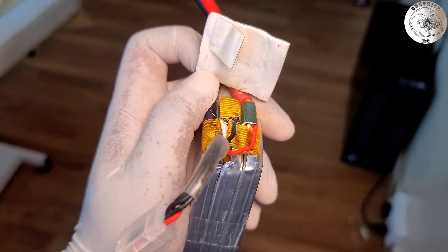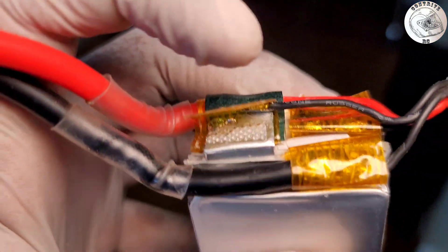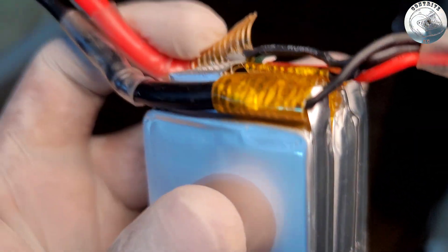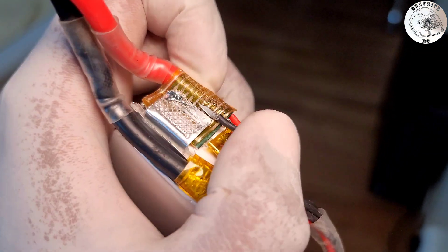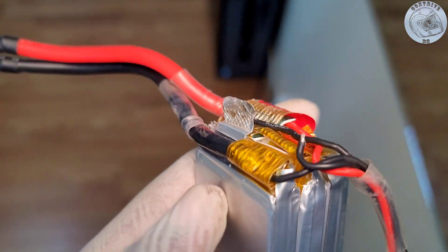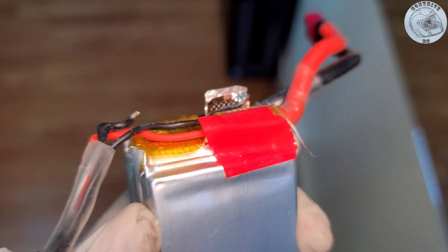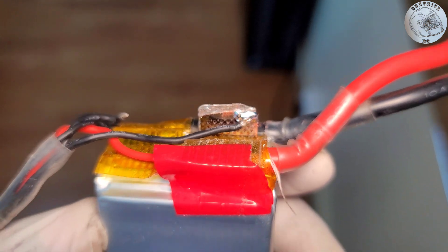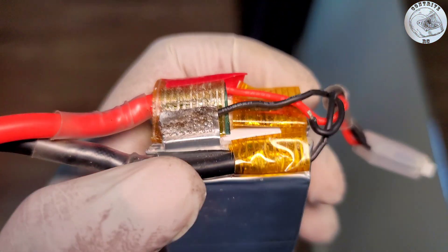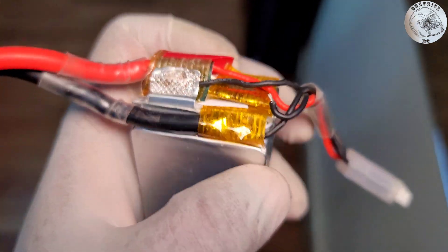Upon further inspection, I identified where the primary issue originated. One of the wires had come detached, and this led to a crucial observation: the wire was mistakenly soldered to the aluminum terminal, which does not create a strong bond. This can easily result in wires being pulled loose. The soldering should have been performed on the opposite side where the copper terminal is located. It became clear that there was a valid reason for the distinction between the aluminum and copper connections, which are typically spot welded for added durability. I speculated that the individual responsible for assembling this battery pack might have been fatigued, possibly due to working a long shift, which could have contributed to this error.